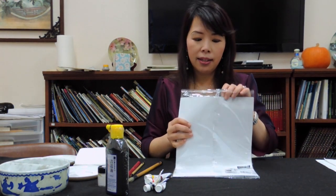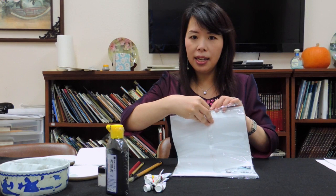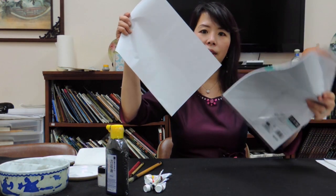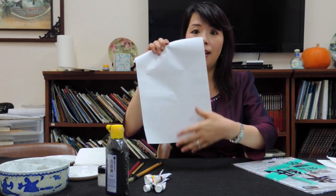It's not very pricey, and it's already cut nicely into many sheets so you can just use this. I use the rough side of this kind of paper.